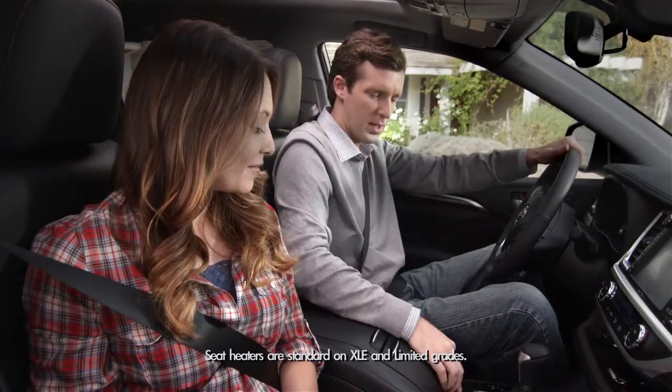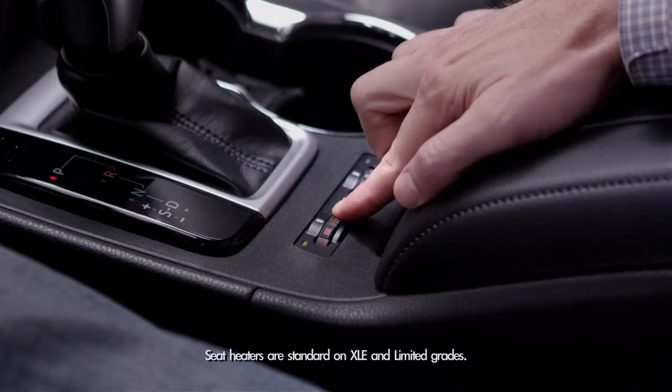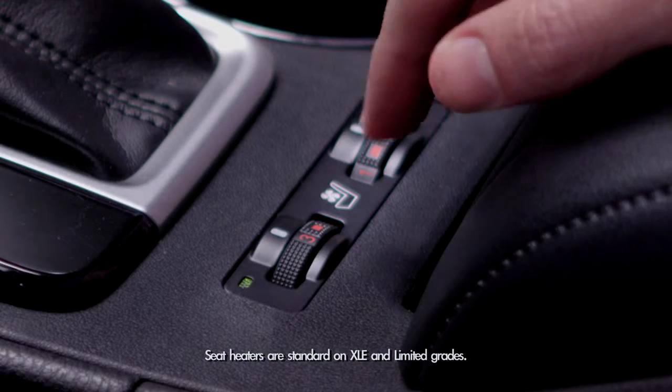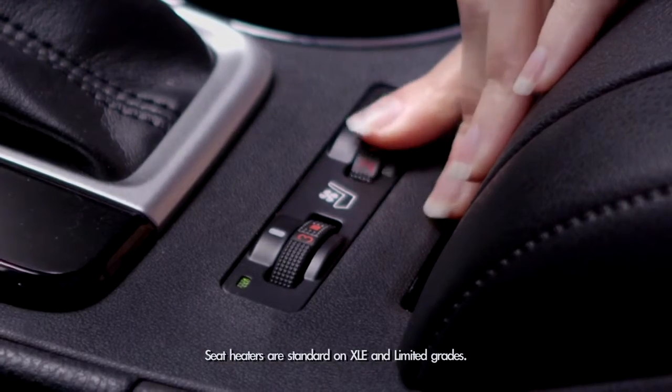And then on those cold mornings, if dad wants his seat heated, there are switches near the roll top console that control warmth, and they range from heating levels 1, 2, and 3. This is available for the driver and passenger side, so mom can be warm too.